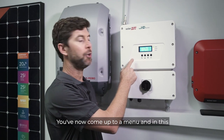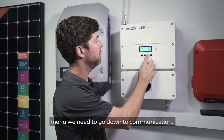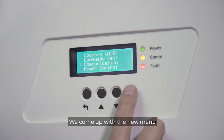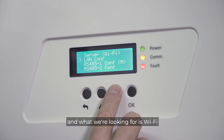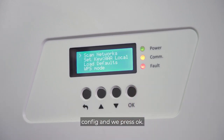You'll now come up to a menu. In this menu we need to go down to Communication, so we press the down arrow and then select OK. We come up with the new Communication menu, and we go down to what we're looking for — Wi-Fi config — and we press OK.